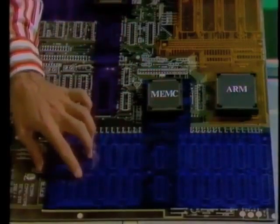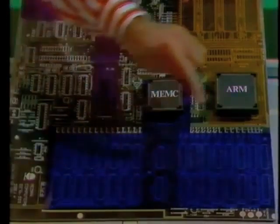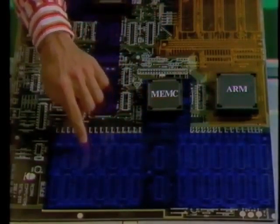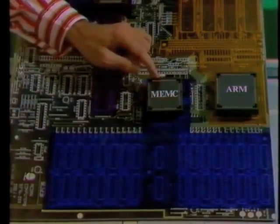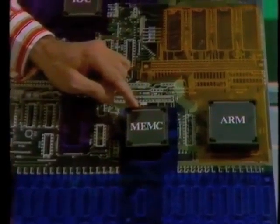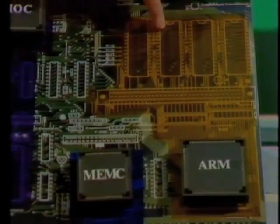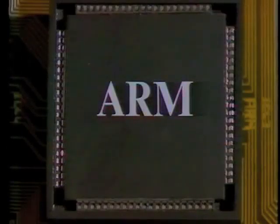Here's the bit you couldn't see before — it's the memory. On a 310, all these positions will be fitted with RAM. On the 305, the second row sockets here will be vacant, ready for a dealer upgrade. There's one important area of memory that isn't controlled by this memory controller chip, and that's the operating system — the four ROMs which fit in here. They're controlled by the central processor, the Acorn RISC machine.